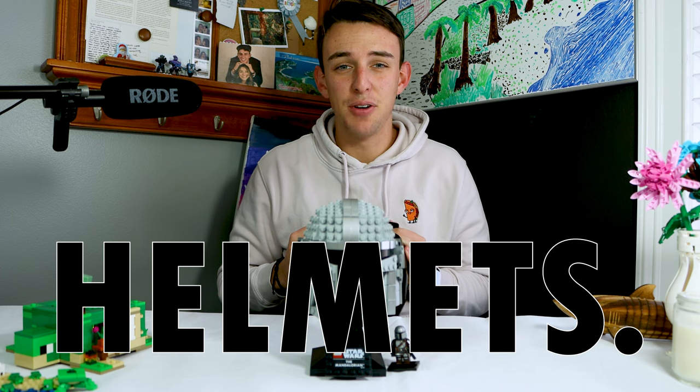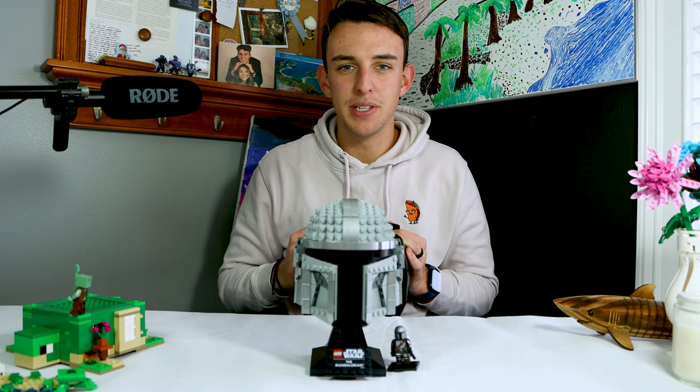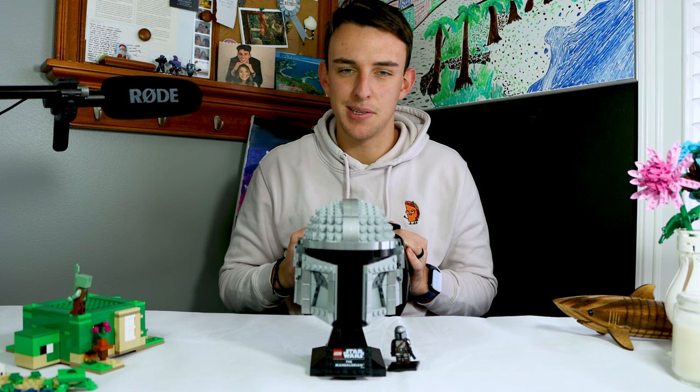Helmets — one of the coolest things ever in Star Wars. Yet I have never bought a LEGO Star Wars helmet set, but now I have this one. So let's talk about it.